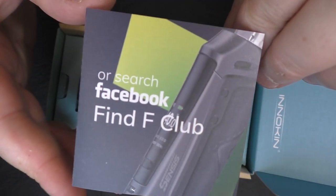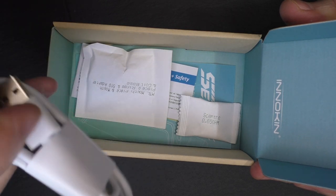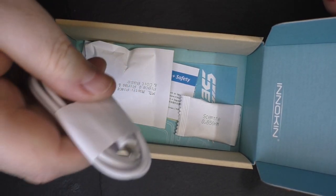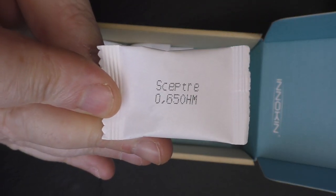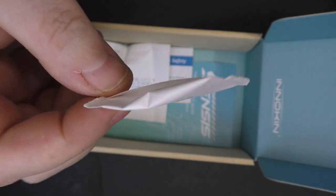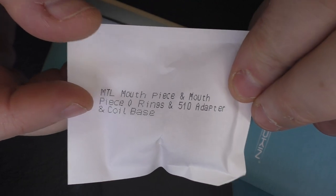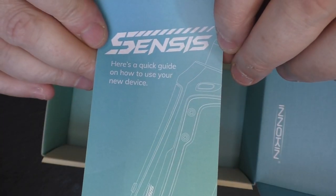Once again we have this Find F Club. We have a USB — hopefully a USB-C — yes it is. It's a USB-C cable, because I think this has an internal battery. We have our Sceptre 0.65 ohm coils. We've been using Sceptre coils for a little while now with no issues. There are mouth-to-lung pieces in here as well. We'll have a look in the bag in a sec. And one manual.